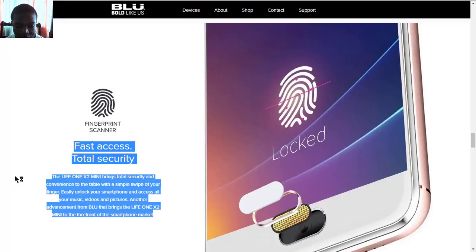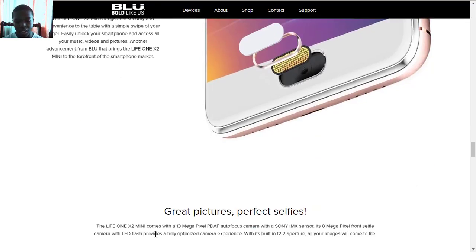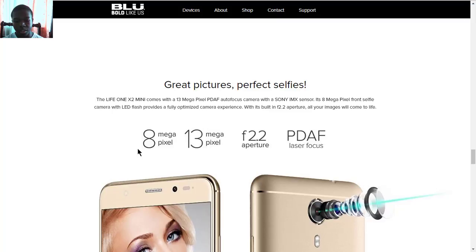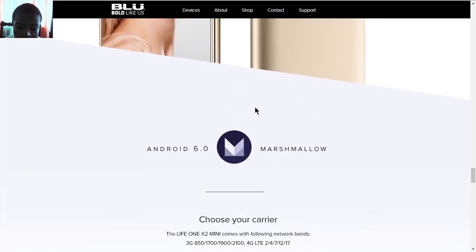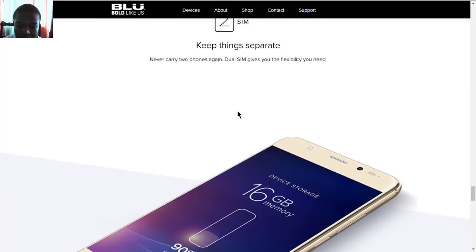The fingerprint sensor is front-mounted in the same position as seen on the Life One X2. For the camera, it uses a Sony IMX sensor, which is not exactly what the original Life One X2 used. It also has an f/2.2 aperture with phase detection autofocus. The front camera is 8 megapixels and the rear camera is 30 megapixels. It runs Android Marshmallow 6.0 and is dual SIM.